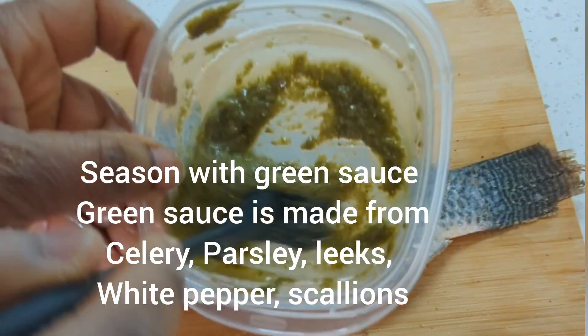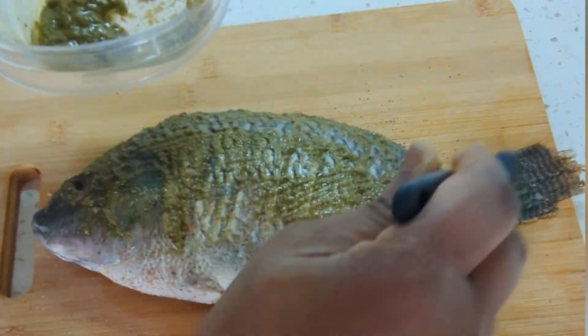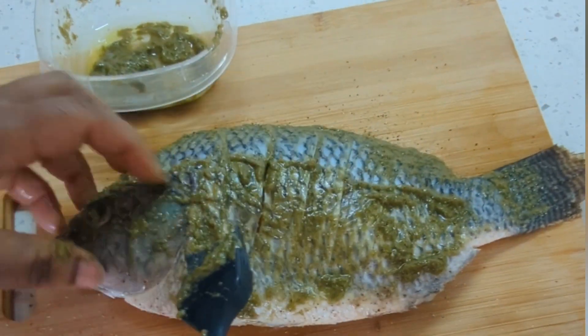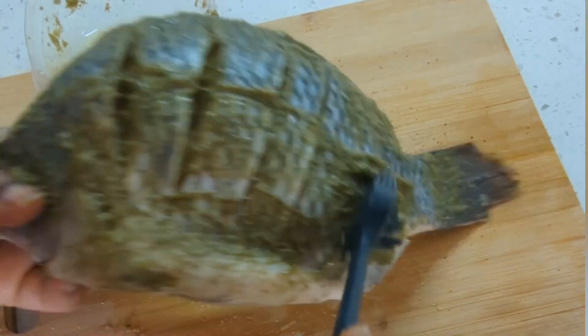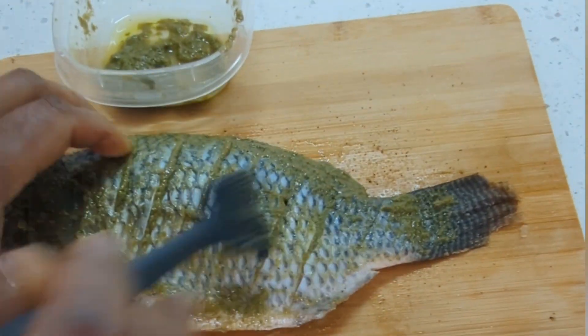Now I'm going to bring in the green sauce. The green sauce is made out of a blended mixture of celery, basil, parsley, and green onions or leeks. I blend that together to get the mixture and add some oil in it.